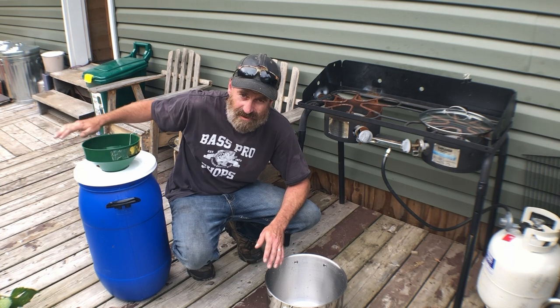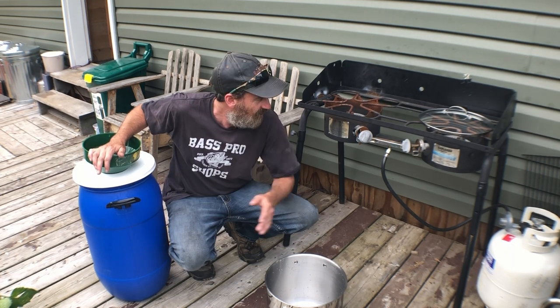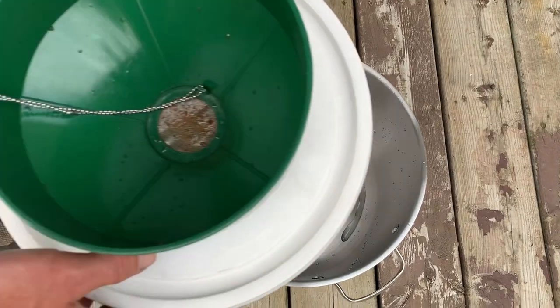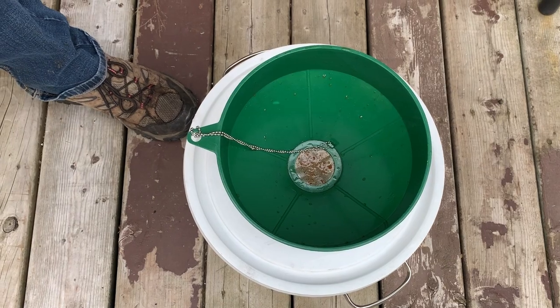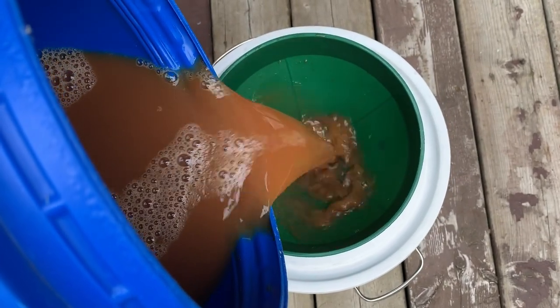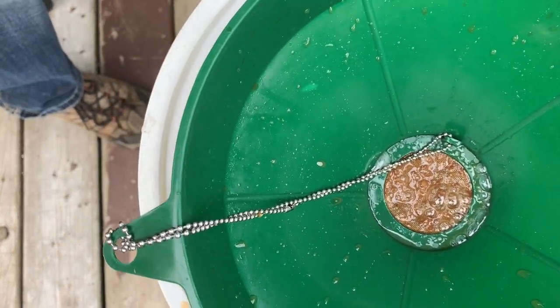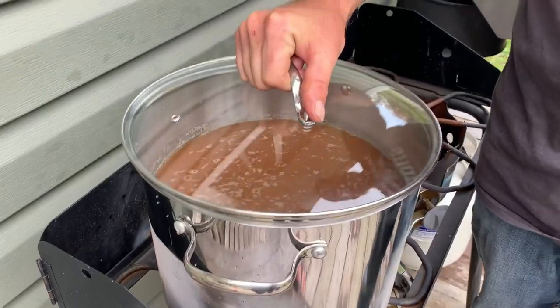First we're going to filter it just like we did for the apple cider. Then we're going to pasteurize — bring it to a boil to kill off any yeast or bacteria. Then we'll can it up with water bath canning. One of the main reasons for pasteurizing is the yeast — if this stuff starts to ferment in your jars, you're going to have exploding jars in your pantry. Not something you want. Apple juice is up to a boil; I'm just going to let this go for a few minutes.